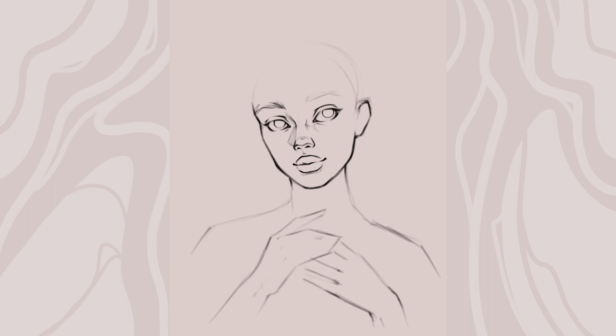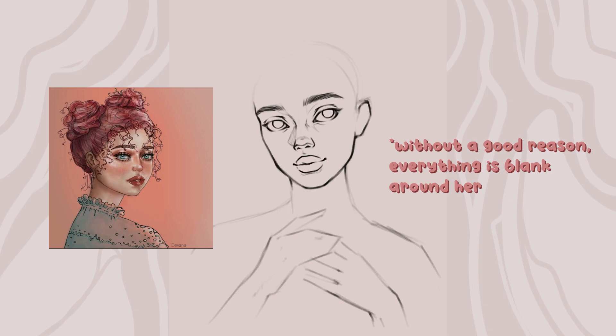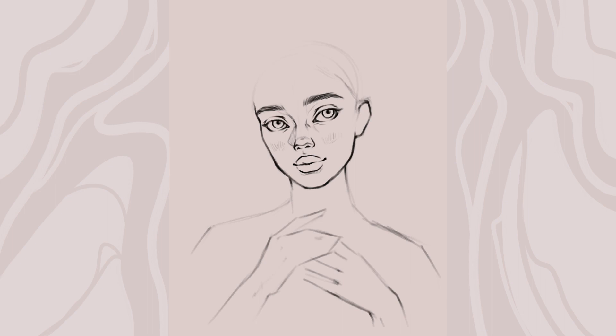Let's get started with the main things I've learned in these three years and what I'm doing differently today. First things first: when you're starting a new painting, the composition is quite important. In my first painting you can see how oddly I placed the character — she's not fully in the middle nor fully to the side. I didn't know how layers worked, so I didn't even think about moving her around; I basically treated everything like it was on paper, unchangeable.